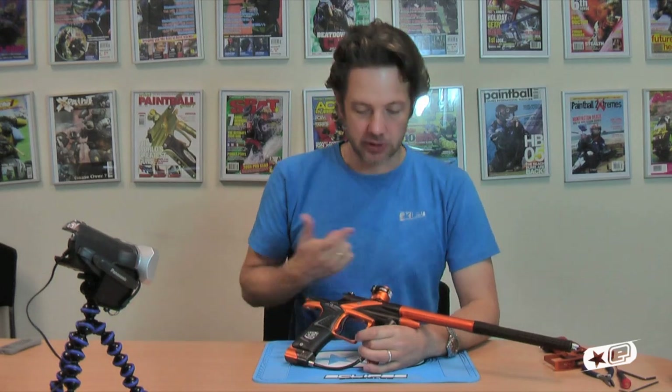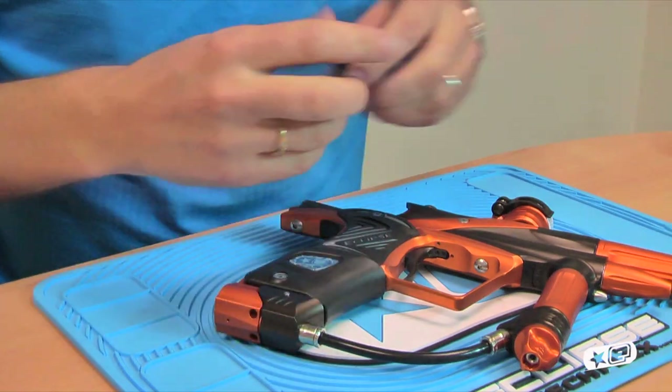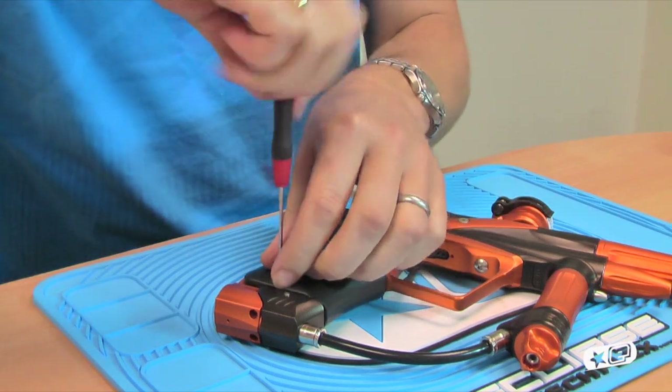What I'm going to do is quickly pull this gun apart and let you see what the solenoid looks like inside. First of all, I'll just show you how easy it is to access the adjustments — you don't need to take the frame apart.